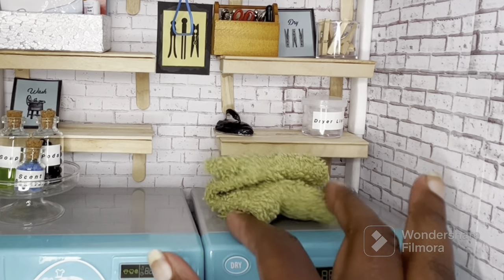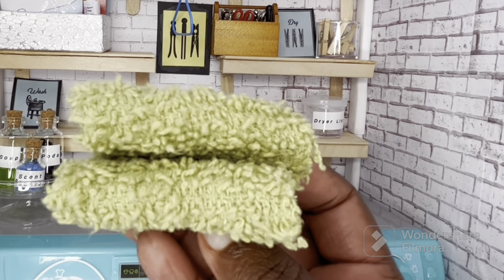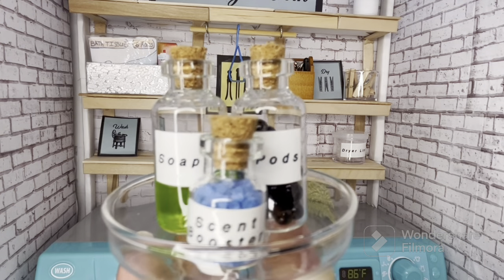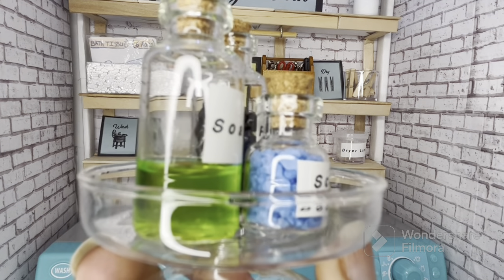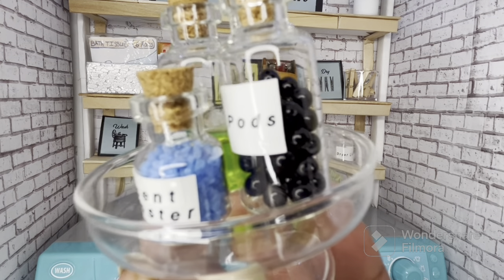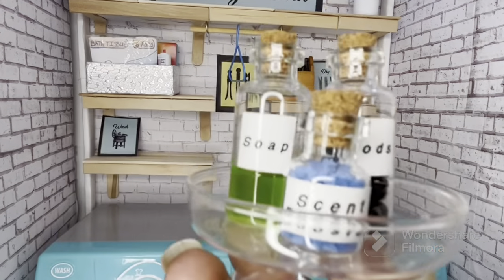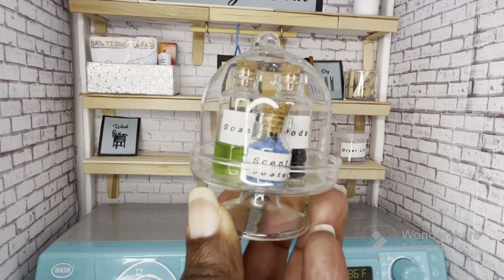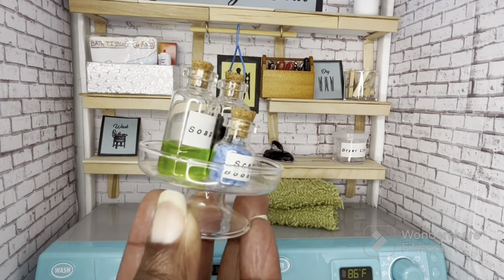Below that we just have some towels folded — this is just a piece from a larger towel, and as you can see I have it kind of folded accordion style, but from the front it looks like there's two. Over on this side we keep all of our laundry essential products. These little bottles you can find at the Dollar Tree, and I did put real items in — that is real laundry soap, and those are real scent booster beads. The pods are just some beads I had laying around, just black beads — I threw them in there and printed some labels out. The pedestal they're sitting on is actually a little cloche, and I believe this came from Michael's also.